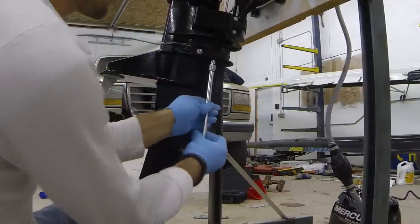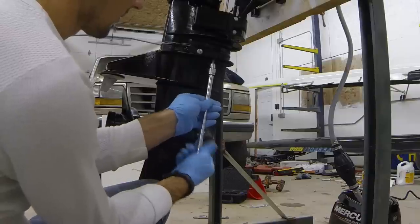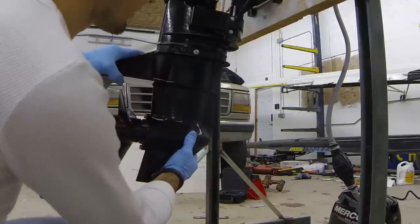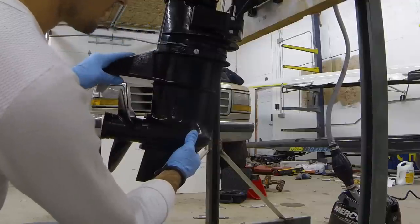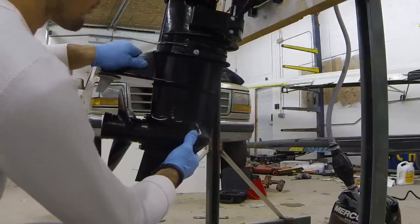You're going to support the lower unit weight with your knee as you back out this last bolt. The whole lower unit will just drop down freely. It might take a little jiggling at first just to break the seal. If it's frozen in place, you could take a dead blow hammer or a 2x4 and a regular hammer, place the 2x4 against it, and tap to break it free.